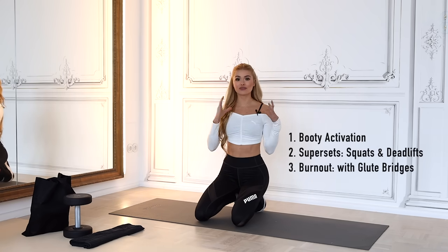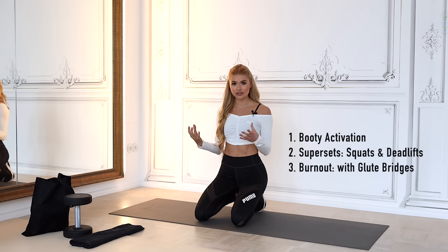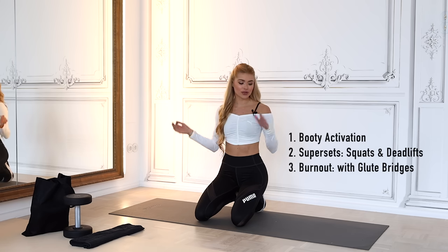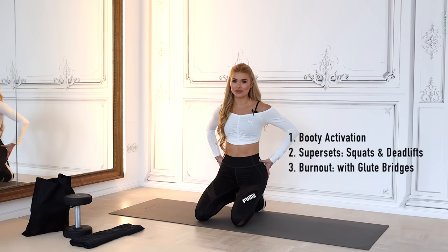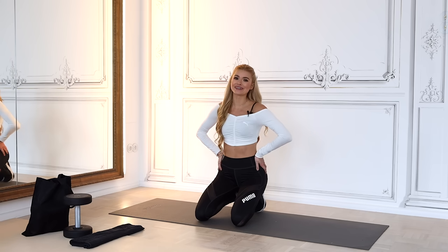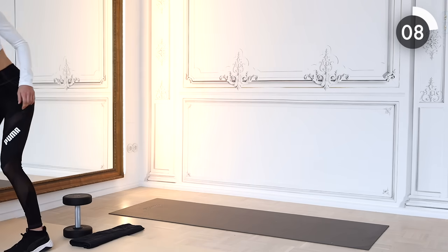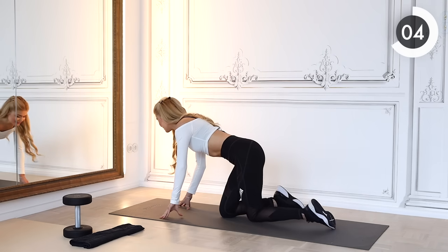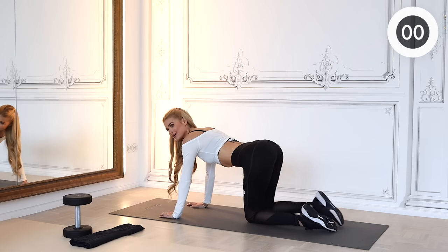The workout is structured so we have a booty activation first, then we stand up for circuit training with very small breaks in between, and then we go back down to the floor for some concentrated booty work. That's it — I hope you enjoy it, let's go!